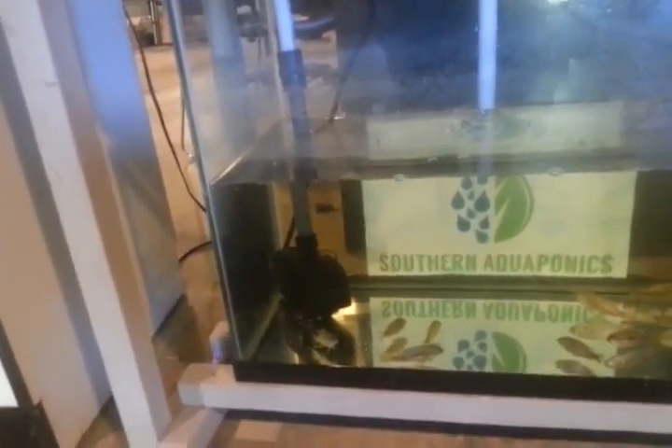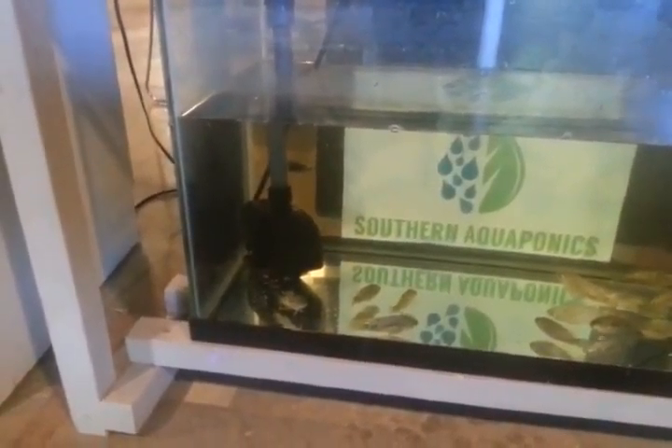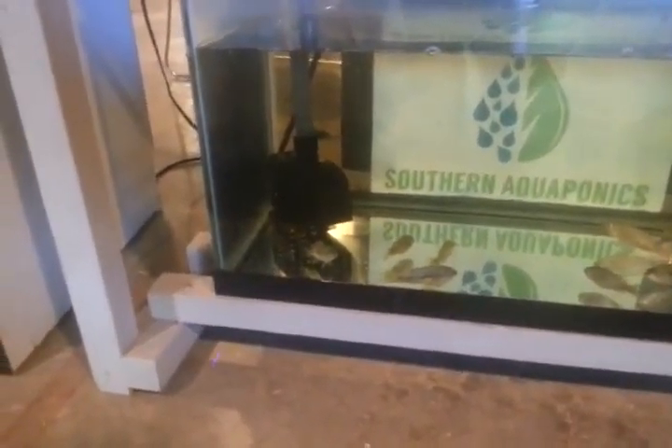Starting from left to right, you have the pump at the bottom which sucks everything out and up to the top. It goes up into this manifold type system where you have a flow control valve. There's overflow that goes right back down, and then as you can see there, it comes out right there and that's the controlled flow.